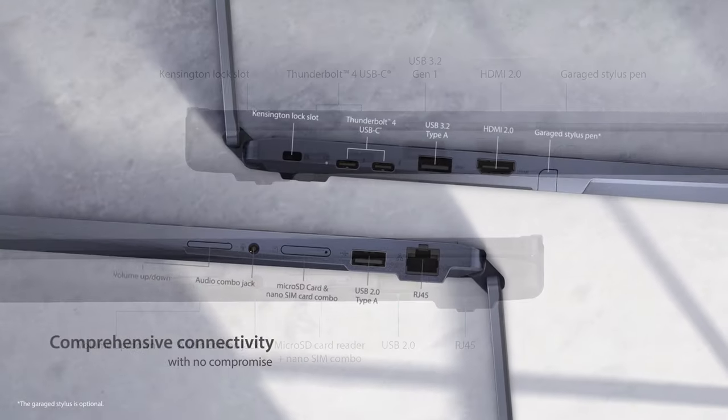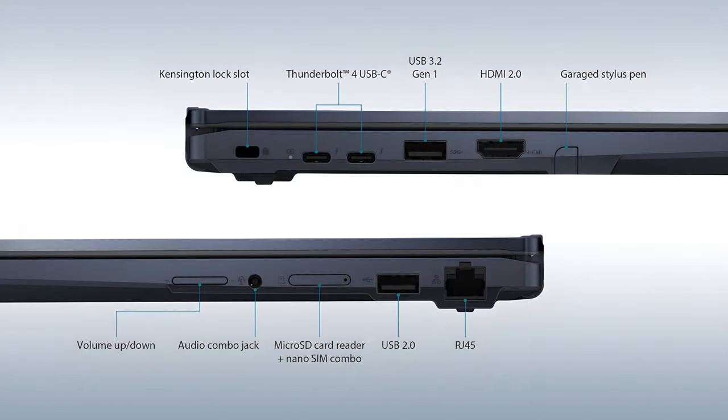ASUS treats you to a rather wide port selection. You get two Thunderbolt 4 connectors, two regular-sized USB Type-A's, and an HDMI 2.0 port. Additionally, there is a microSD card slot, an audio jack, and if you want to connect your device to the router via cable, there is a LAN port. Not too shabby for a convertible.